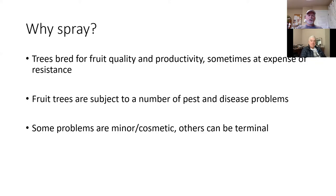Our fruit trees are subject to a number of insect and disease problems. Some of them are really significant; others can be relatively minor or cosmetic. So again, you can make your own informed decisions about your degree of tolerance for a few blemishes or an occasional bug in the fruit.